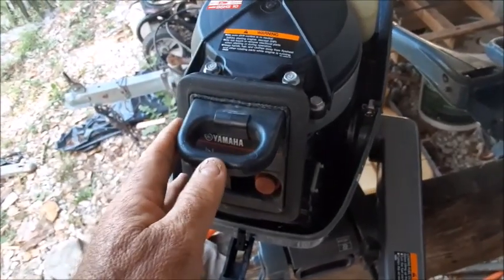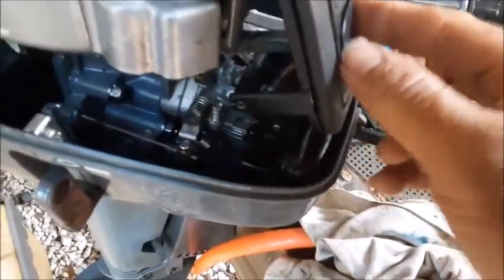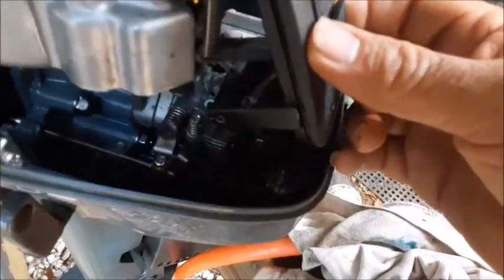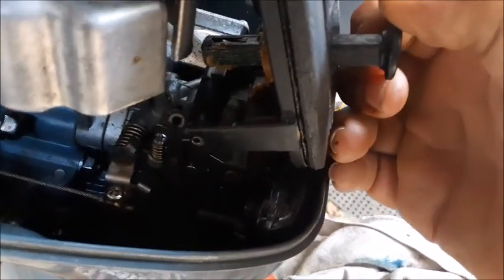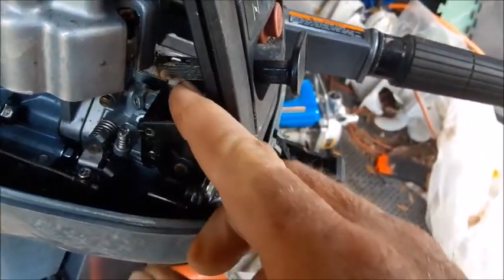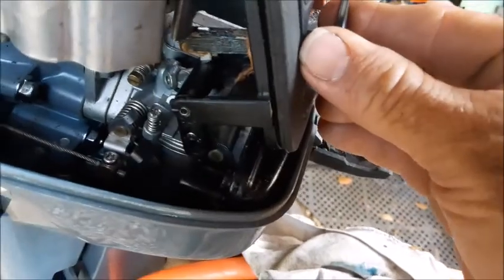The first thing we need to do is remove this face plate. There are actually two bolts that hold it on, and before you take this off you want to observe how this choke works. It's actually not attached, and once you undo these two bolts this whole thing will pull off. Make sure you observe how it goes together so that you can put it back together properly. There's one metal bar that goes up through the choke handle and one metal peg that goes through this plastic armature. Watch how it goes back and forth.